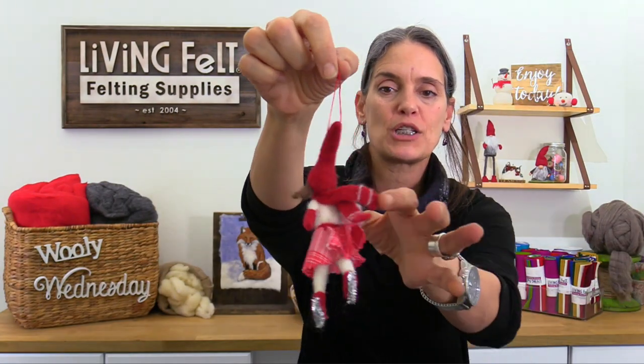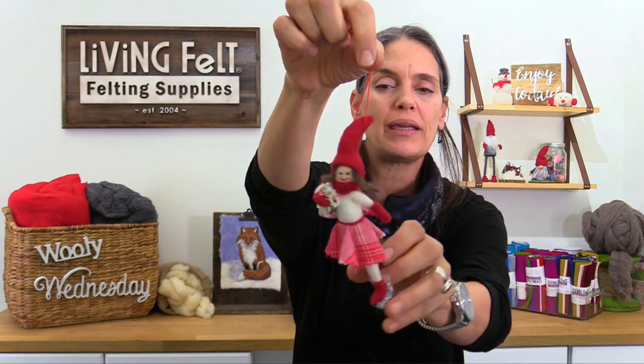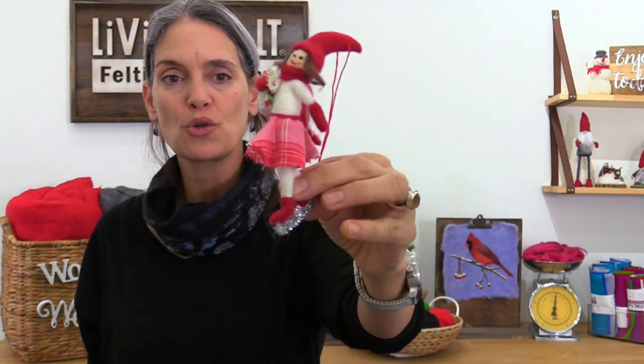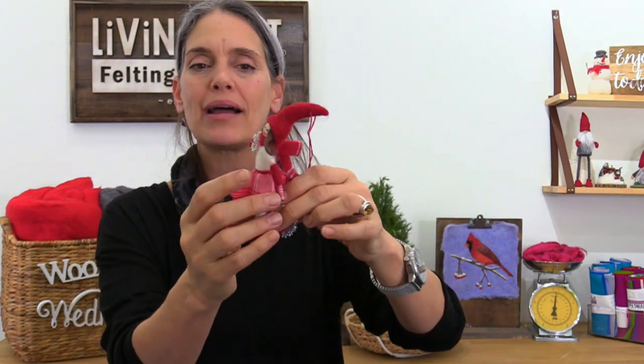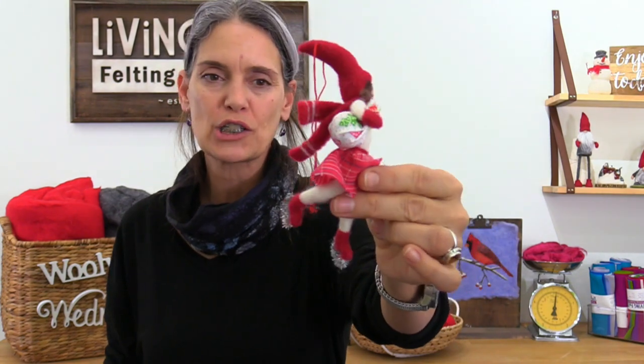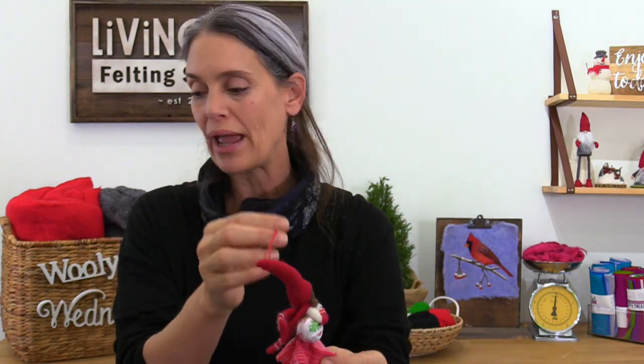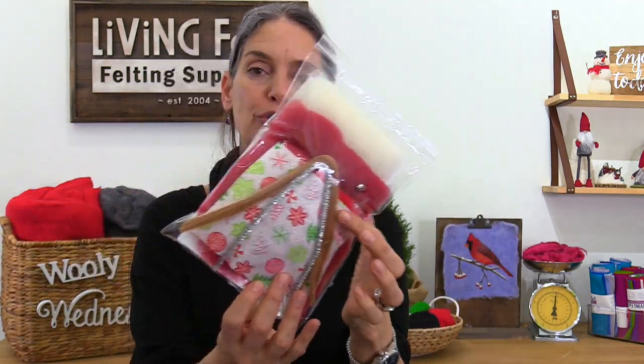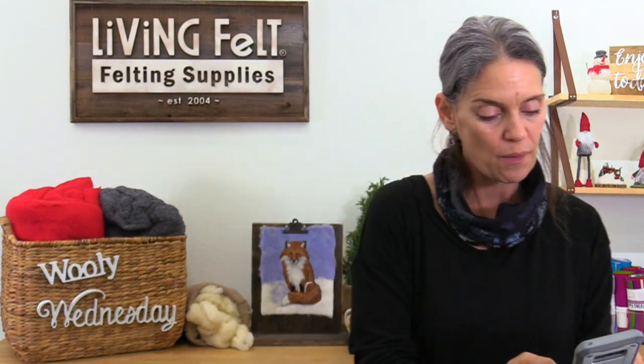This is what we're needle felting today. Let me spin her around — I shared a quick sneak peek last night on Facebook. This little girl is based on a vintage ornament that I have treasured for a long time, except mine didn't have a skirt and there was no wool, and her skates were just wood. She's kind of fashioned after a little peg doll ornament. We do have a supply pack for this class so you can make her too, including two different colors of fabric.